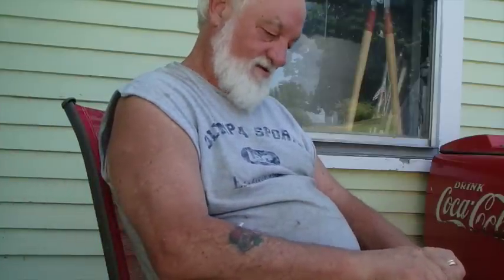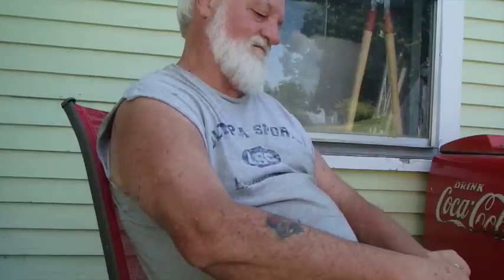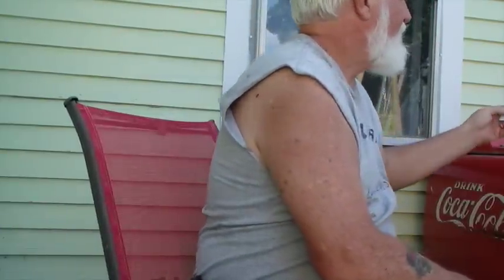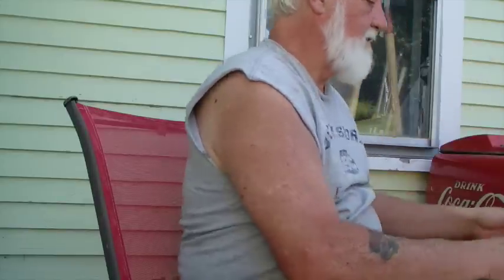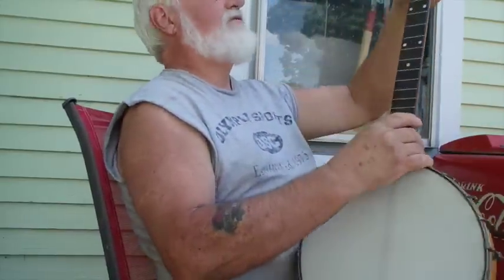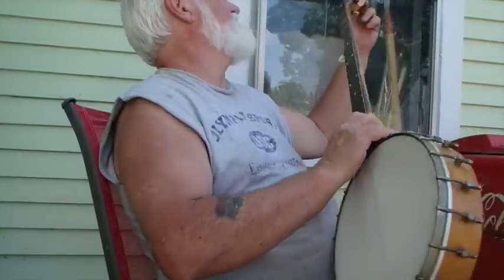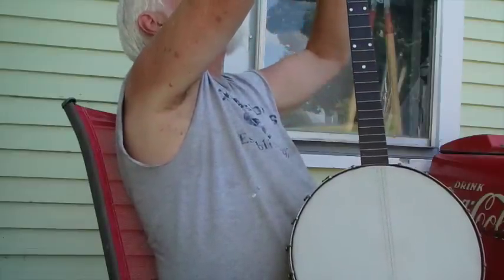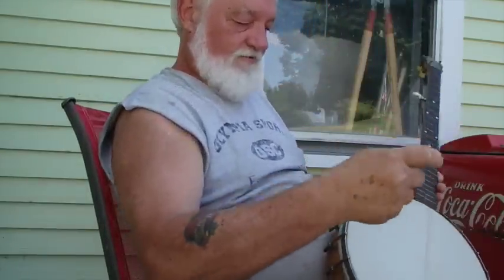I'm going to ease these metal strings off and I've got a new set of LaBelle nylon strings here. I'll just put them on it and we'll give that a shot and see what we think. I suppose I can clean this up a little bit while I'm doing this — nobody knows it needs it, but it's a good time to take a rag and some oil and wipe it down. It's pretty filthy.